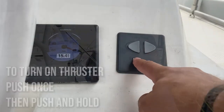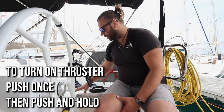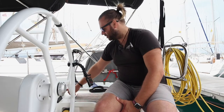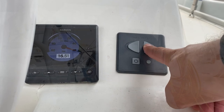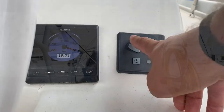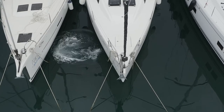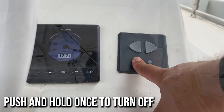For operation of the bow thruster, push and hold to turn it on. Now that the bow thruster is on, you can engage to move the bow to starboard — push to starboard. To move the bow to port — push to port. To turn this off, push and hold once.